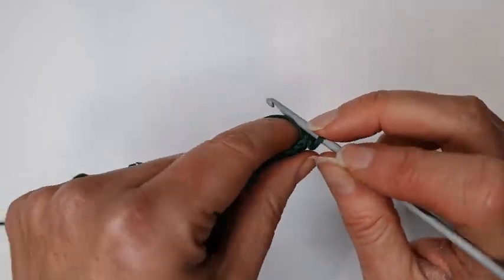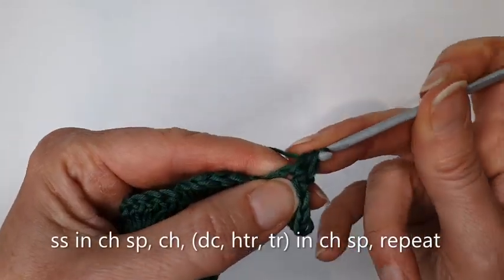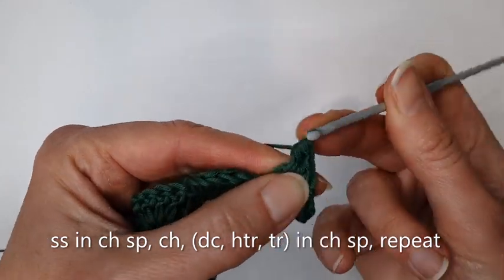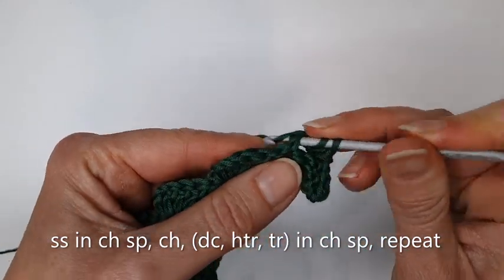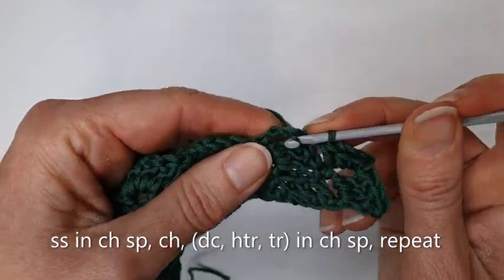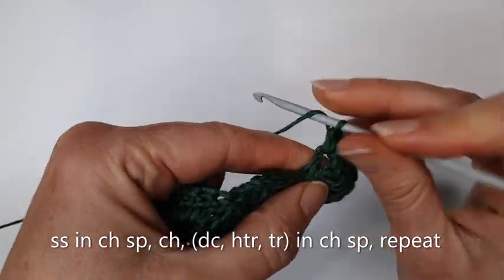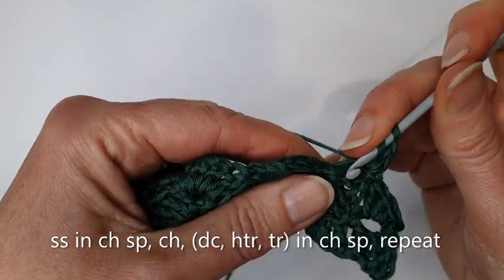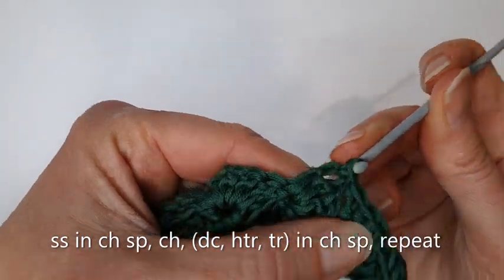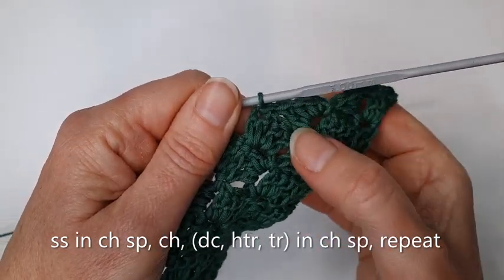I'm going to do one chain, a double crochet stitch, then a half treble — yarn around the hook, into the space with three loops on my hook, pull through all three for the half treble — then yarn around the hook and make a treble crochet stitch, before making a slip stitch into the next chain space. Then repeat: a chain, a double, a half treble, and a treble, then a slip stitch. As you can see, those stitches fill in the steps.